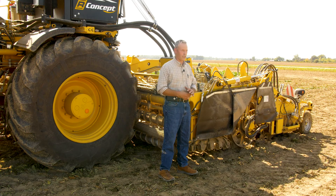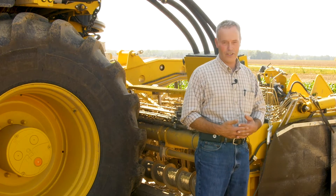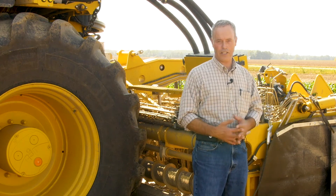When I approach a field, I try to picture in my mind: is this a consistent field? There are variations. How high might the beets be out of the ground? What are the conditions — are they dry or wet? And that automatically tells me a little bit where I should think about my settings.